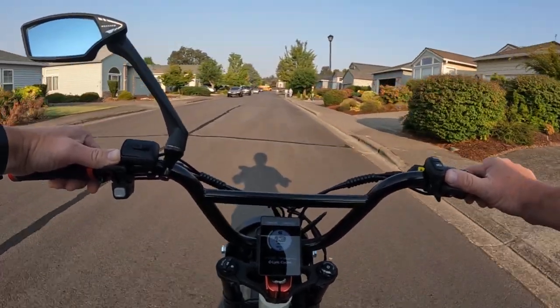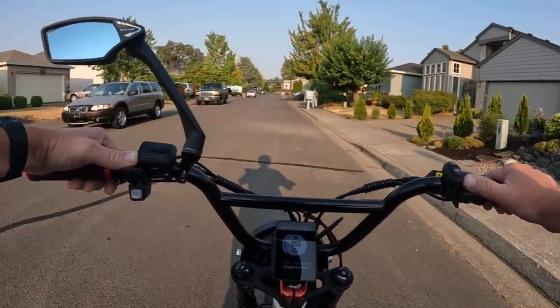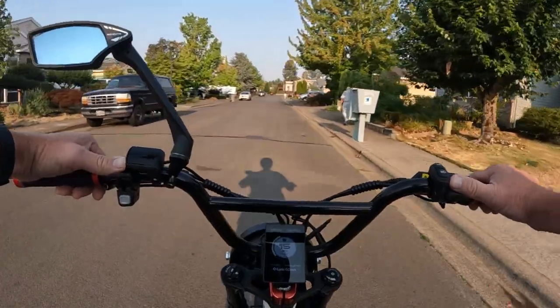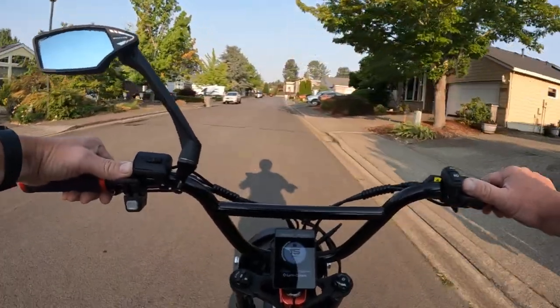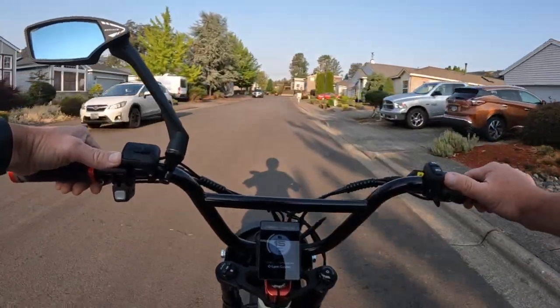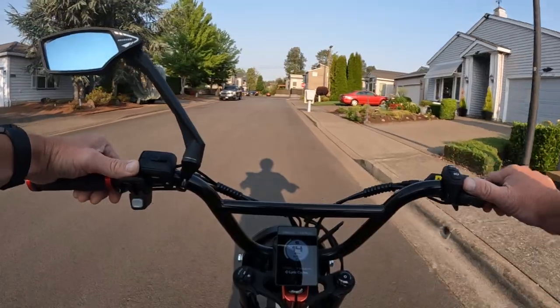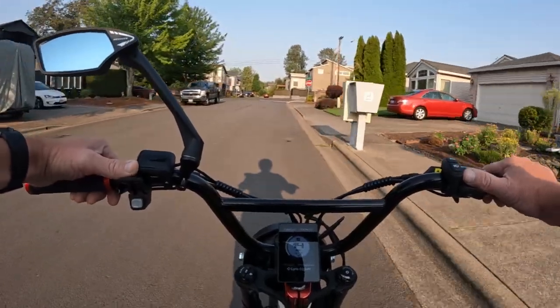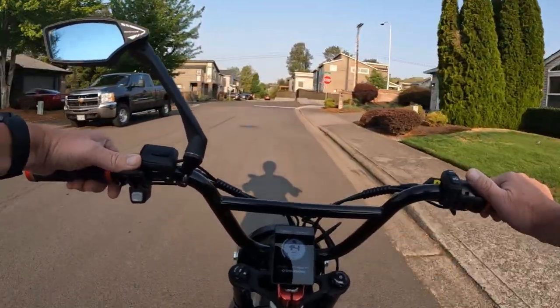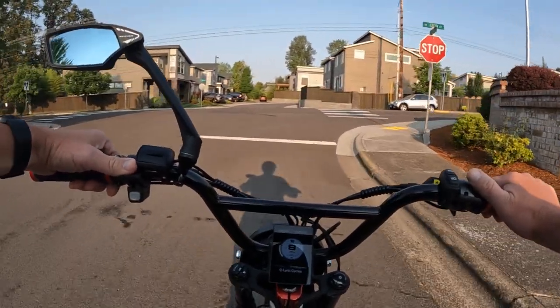I will leave a link in the description if you want to go check it out. It is a nice bike — I kind of like the blue color. Go check it out and let me know what you think in the comments below. The Trek Electra Ponto Go.